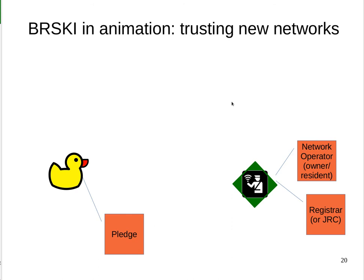But what about the device itself? The device doesn't know which network it should join and whether it's joined the correct network. This is particularly a big deal for Wi-Fi, but it can also be — as the next video shows — a problem in wired situations as well.